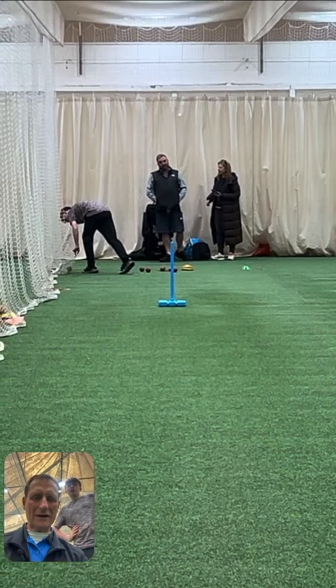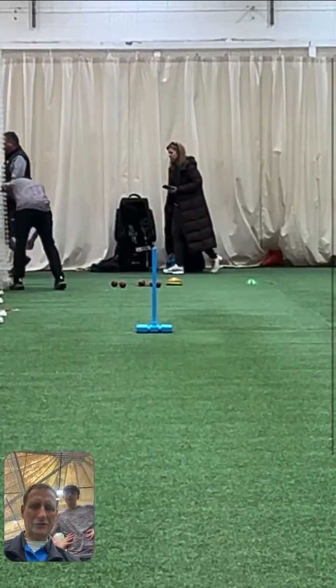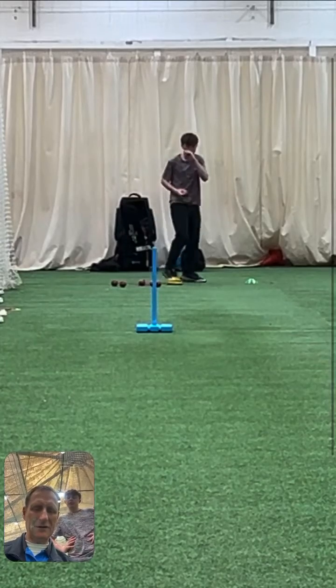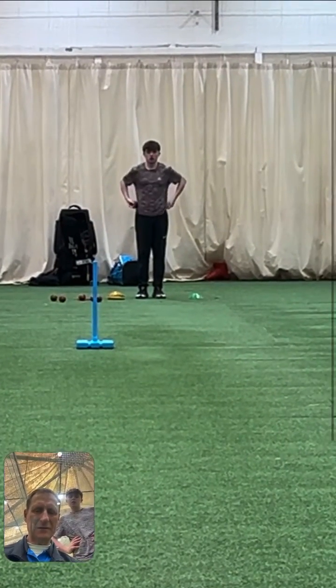Hi, Mace Brad here. Just going to have a look at your action, just to see if we can make sure that we're driving over the front foot, getting over the top. Let's have a look at our approach.